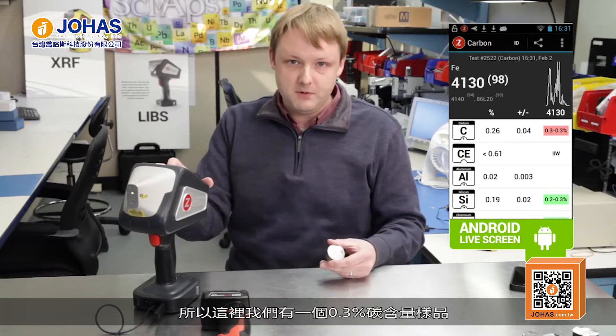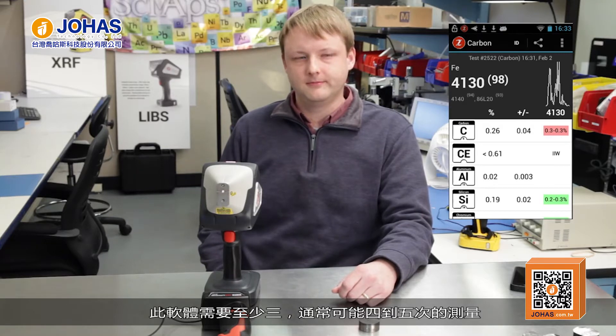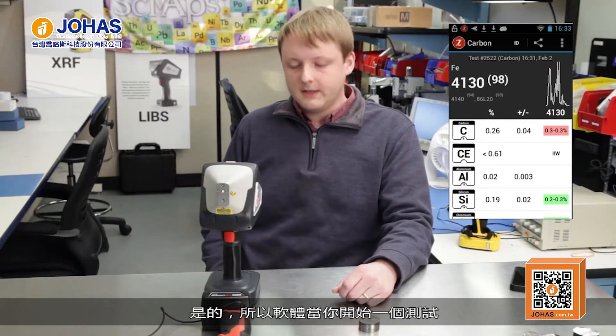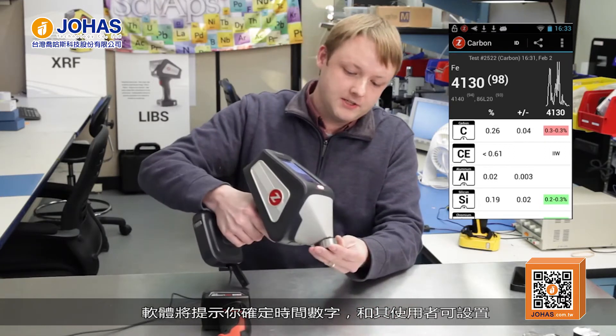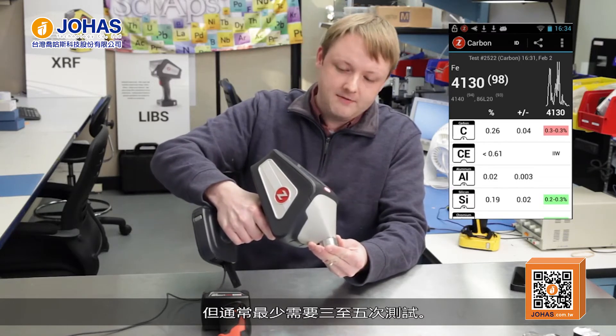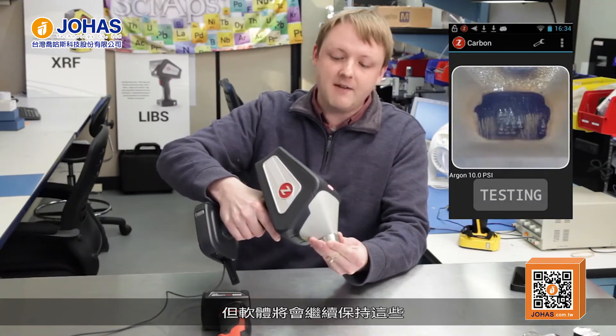It's applying some statistical analysis to basically all of the data that come in to make sure that you're only getting the most repeatable data for your carbon result. The sample has 0.3% carbon, so we're getting a reading of 0.26 plus or minus 0.04 — so that 0.3 is right within that spec. The software requires at least three, usually maybe four to five good tests to average. The operator pulls the trigger three or four times and then the software automatically averages each test.